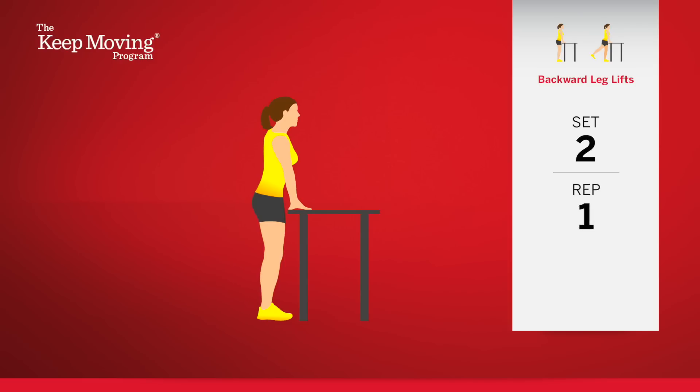Switch to the left leg. Begin. One. Two. Three. Keep your back straight and upright at all times.